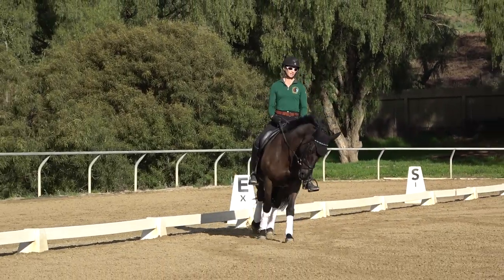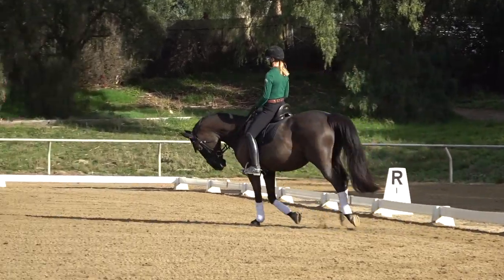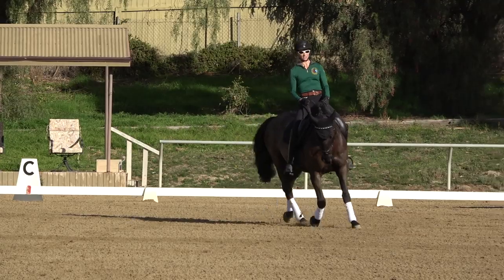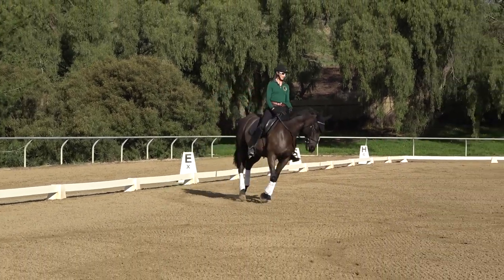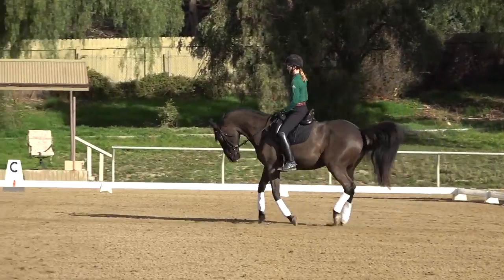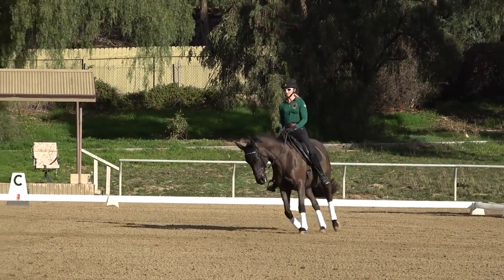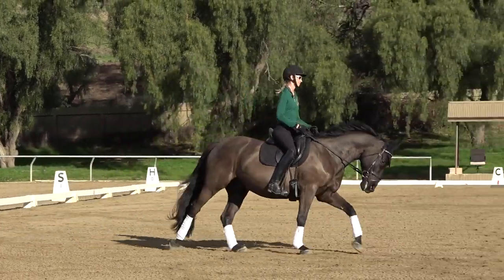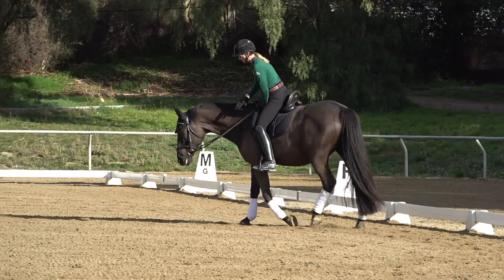That exercise helps you get prepared for the canter. It's really important that right when you do that change of direction, you pick up the canter. This exercise also helps with your canter-to-trot transition. Your horse will start to get the hang of it and know what's coming — you don't want them to anticipate, but sometimes knowing what's coming helps with the transition. Do it in both directions. For a more detailed explanation, check out the snowman video.